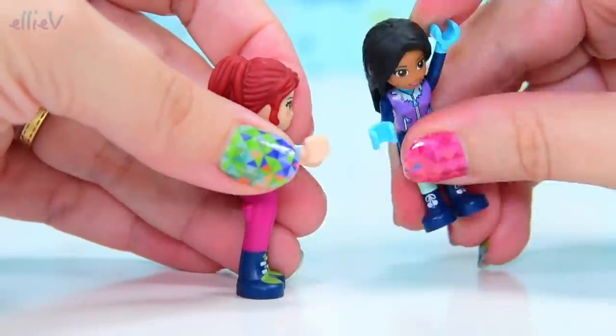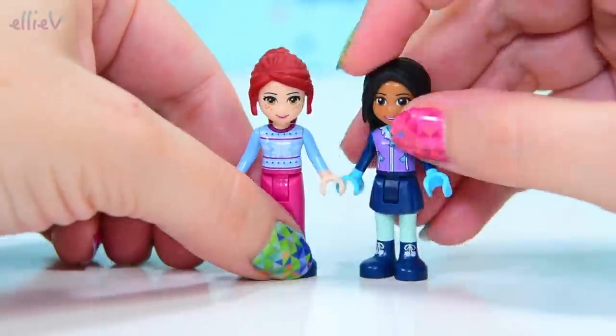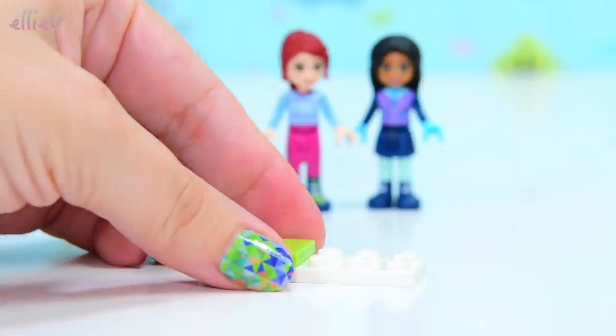They are very excited, so excited they're falling over and jumping up and down, hugging each other and more falling over. Rightio girls, let's move you back a bit and let's start the first part of the building.